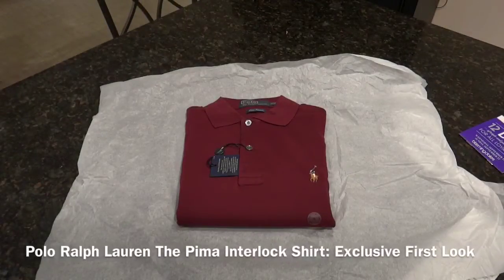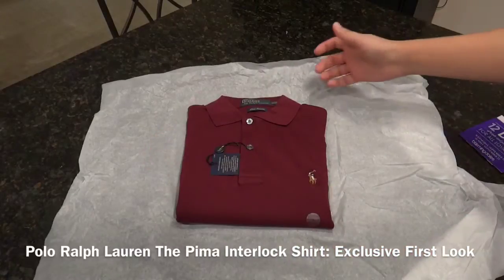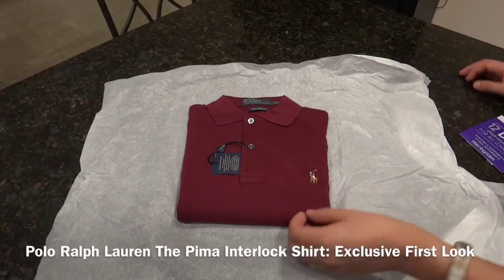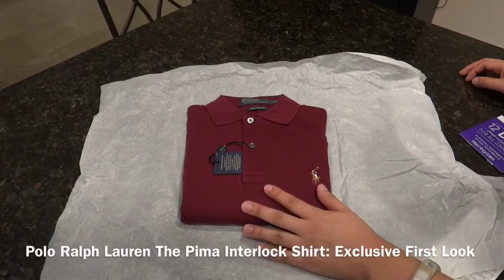Hey there everyone, this is Matt for Creative Reviews. Today we are here with an exclusive — this is a Polo Ralph Lauren Long Sleeve Polo Shirt. This one is exclusive to Bloomingdale's and is being released for the 2013 fall season. This one retails for $125 and, like I said, this is an exclusive.